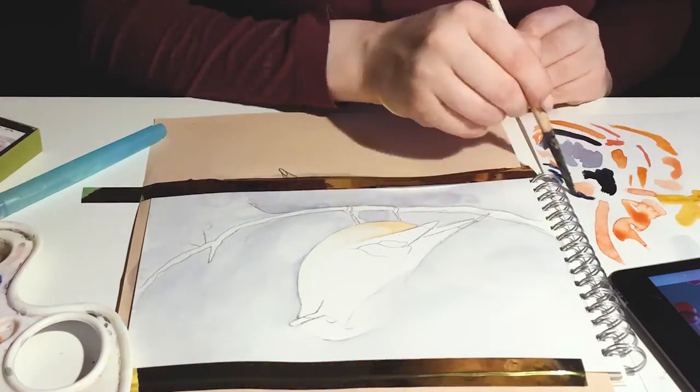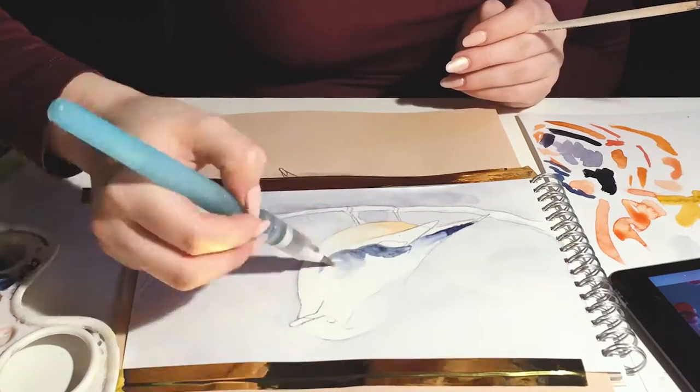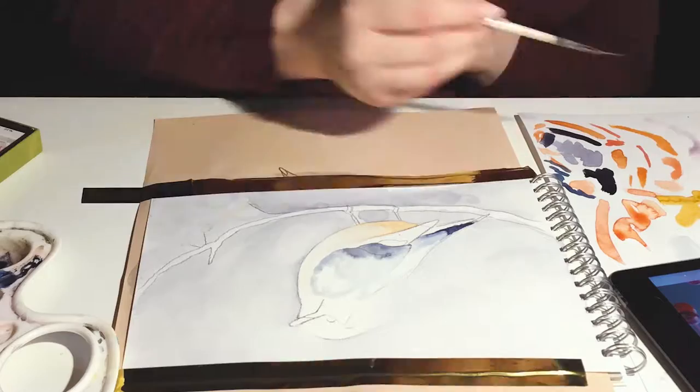I also used a Kuretake water brush. Add a little drop of water and you can blend the colors.